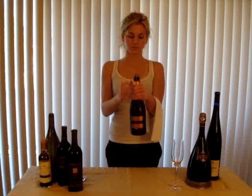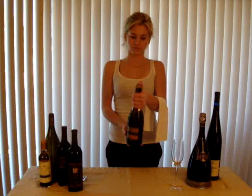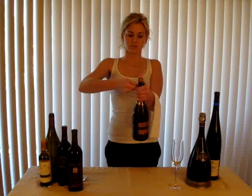To remove the wire cage, place your left thumb over the top of the wire cage, because at this point the cork could come flying out. Then with your right hand, pull down the twisted wire tab so that it is at a right angle to the bottle. Twist the wire tab counter-clockwise six half turns, then wiggle the cage until it is loosened.